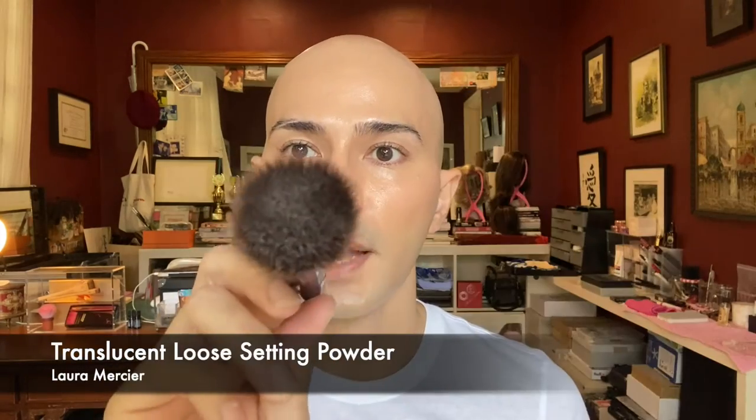I'm tapping it in areas where I want to set the foundation, and it instantly tones down shine and creates very nice even coverage. I've realized that if you load the brush with a lot of powder it picks up a lot, but it's looking quite great regardless. It applies powder extremely well, and if you want more coverage with powder while keeping it light, I think this is a very good brush to use.